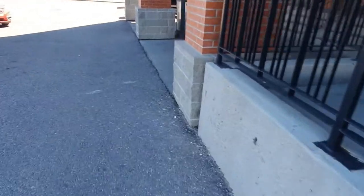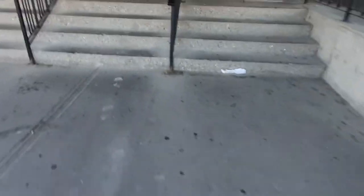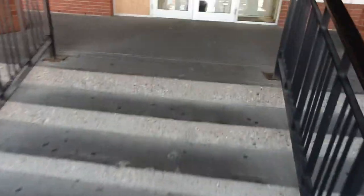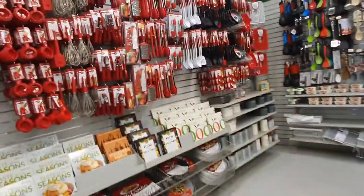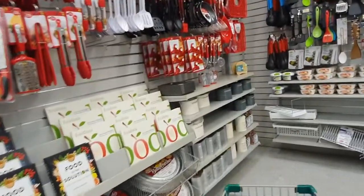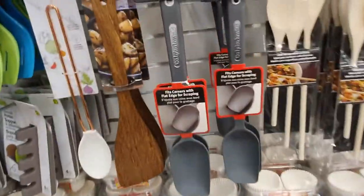Hi guys, it's Dollarama day again! Welcome back to my channel. We're heading into the store this month to see what's new on the shelves. I expect there are going to be quite a few new items. As usual, I'm starting in the kitchen section because that's the first aisle when I head into the store.